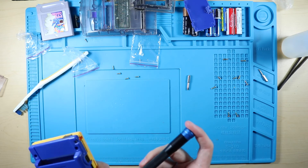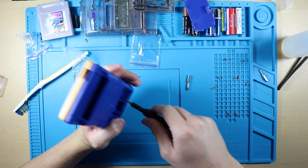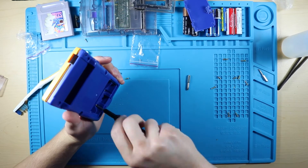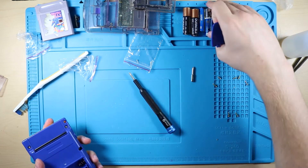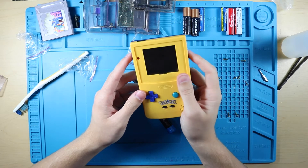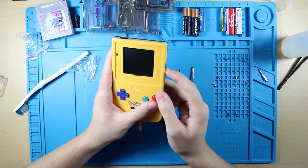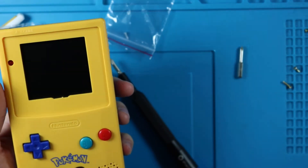All these extra screws are Phillips head, so whoever ends up with this later on won't have to worry about any tri-wing screws. Everything seems to be locked in and loaded. We're gonna go ahead and put the battery cover on.